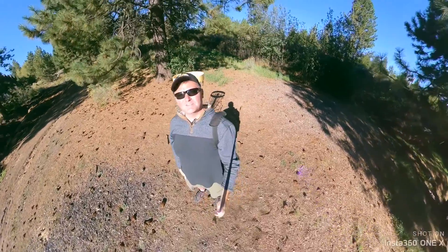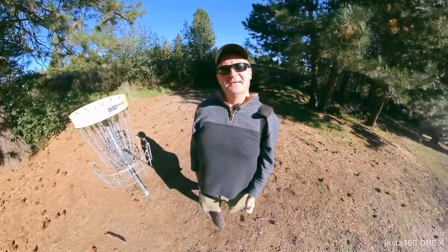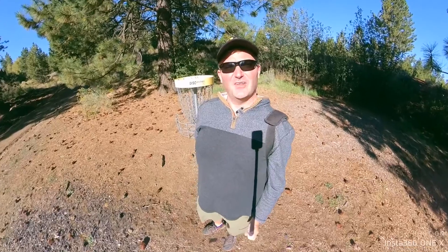It's a question I've been getting a lot these days. Scojo, how did you get so good with your drone that it looks like it's attached to your body? Well, it's not a drone. It's a 360 camera on an invisible selfie stick. Say what?